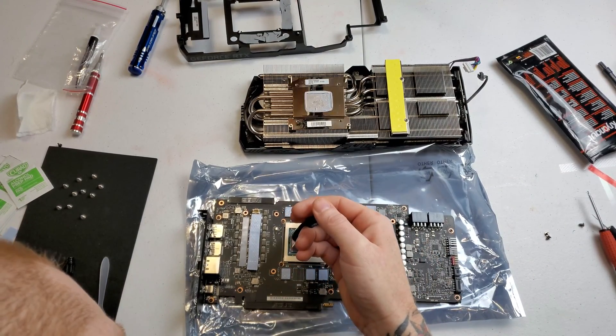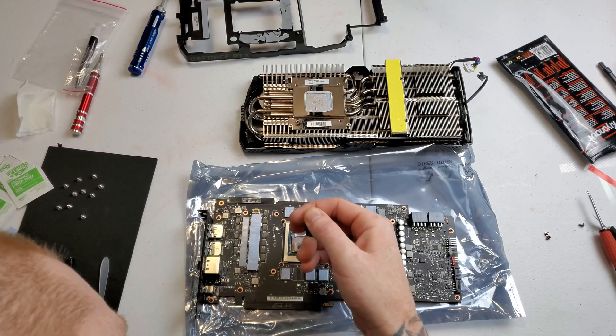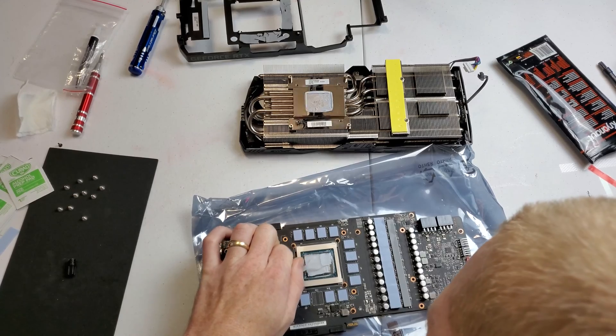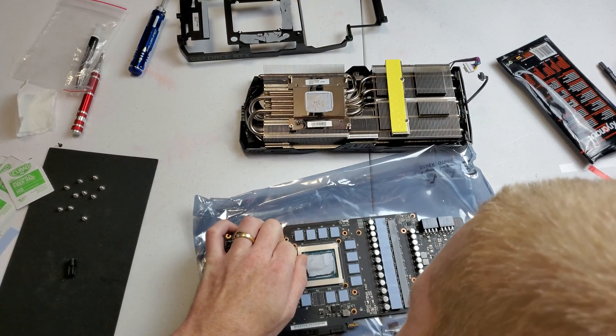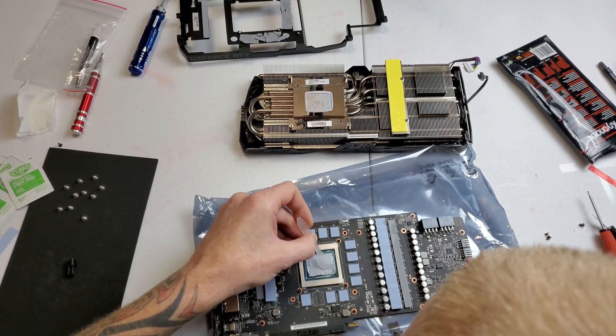I'm going to use some Thermal Grizzly Kryonaut — I've been using it for quite a long time. I'll use a little spreader here and make sure I have the full die covered with thermal paste.